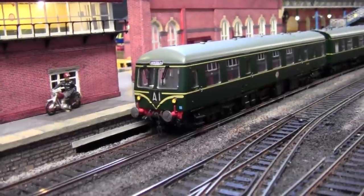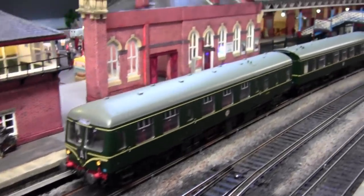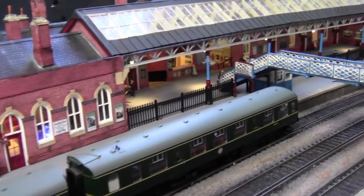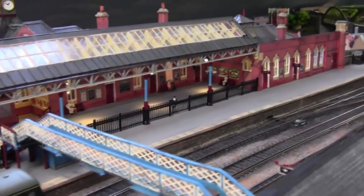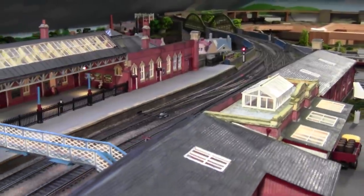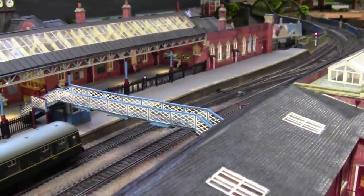Hello everybody and a very warm welcome back to Tony Northeastern. I hope you're all keeping safe and well. Here we are at the main project of the layout, which is this station, and we're so close to completing this project.